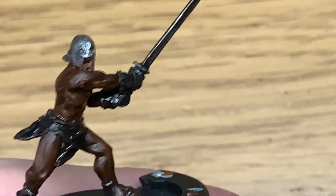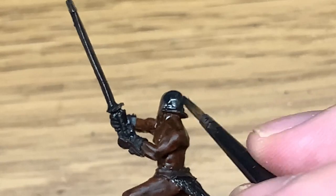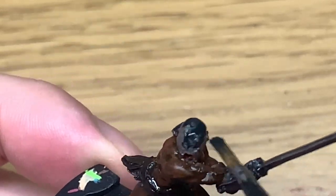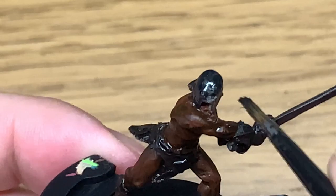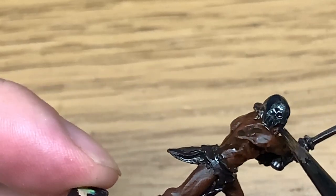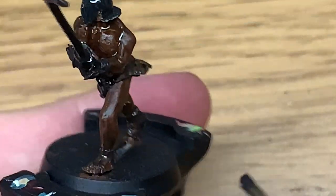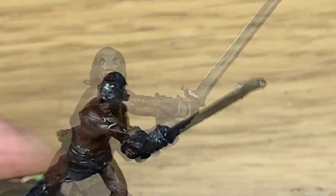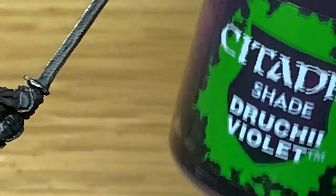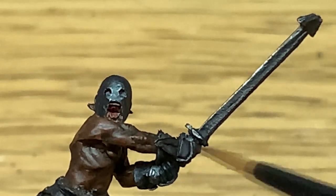Next up it's Citadel Black Templar Contrast. I'm going to use this to paint the entire helm. What I like about this is — and I'll be painting the Uruk-hai armour the same way — it gives you the black colouring for the helm but it also lets you see the metal through it, giving that worn and not quite 100% black look to the armour plate.